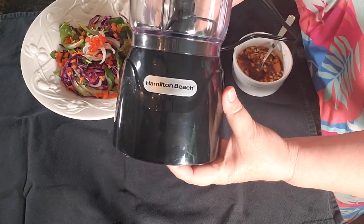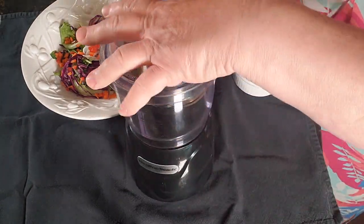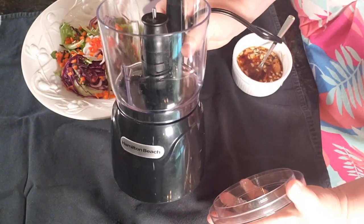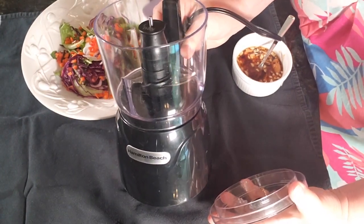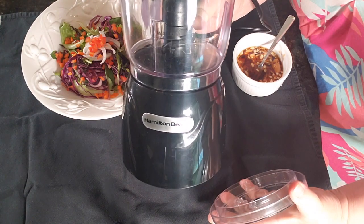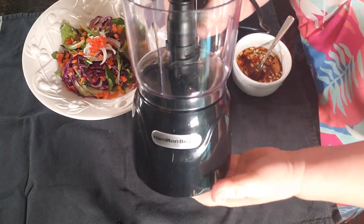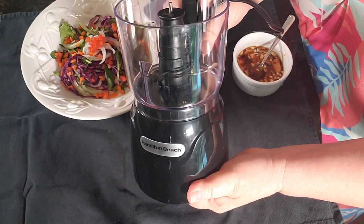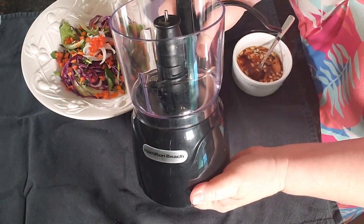Today I'm going to show you how to use this Hamilton Beach Mini Chopper. We got this at Christmas time a year ago and we've used it ever since. Whenever we don't want to take out the really big food processor, this one works perfect. Today we're going to make a salad dressing with it.